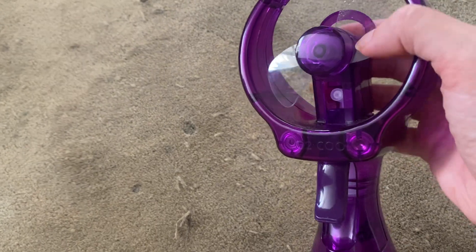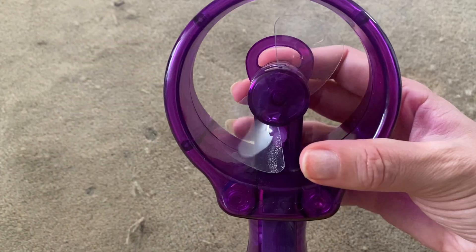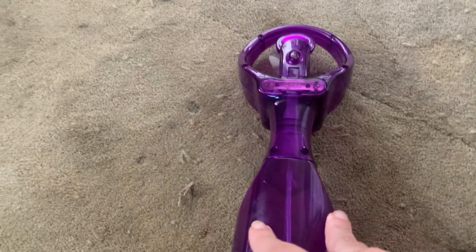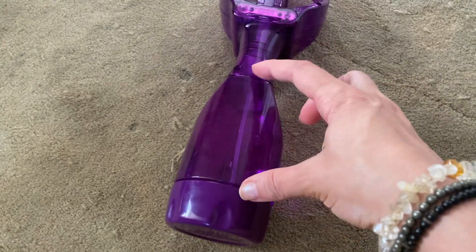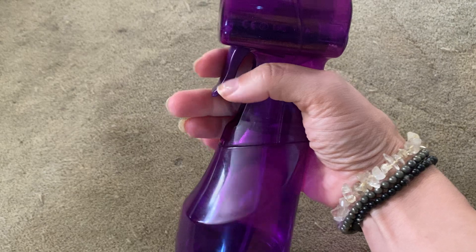I don't know if you've ever experienced a spray of cold water with a fan — it's the best on a hot day. So this has just been really nice. I love the colors, it's fun. This holds a good amount of water and it feels good to hold.